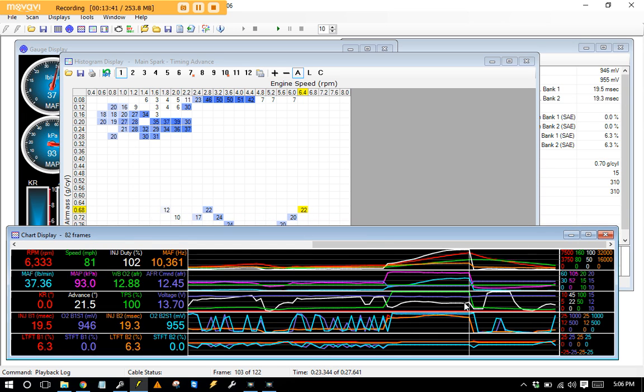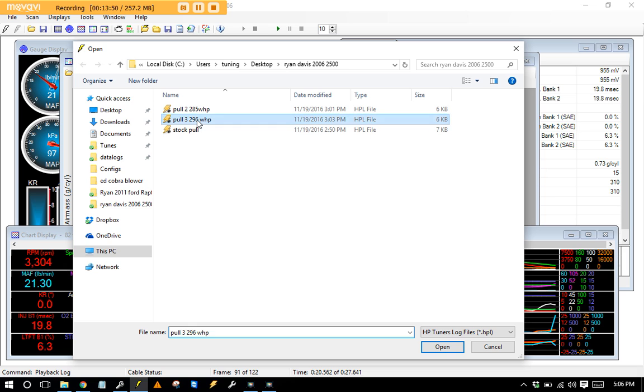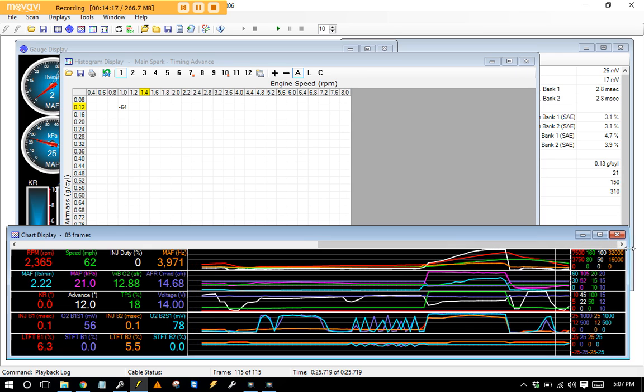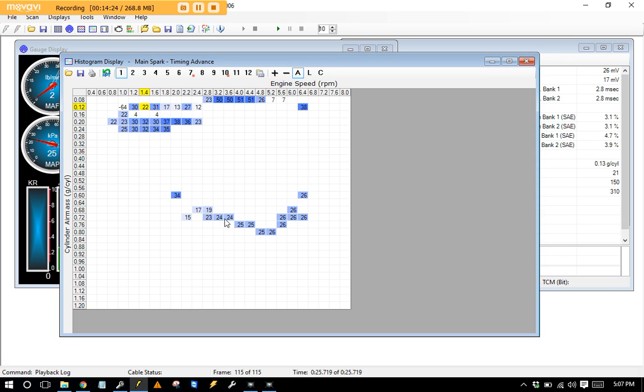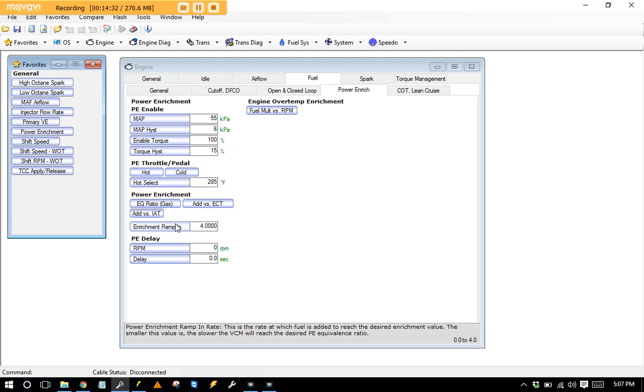Back-to-back, pull number three made 296 horsepower — slightly more. I splashed a tiny bit of ignition in: 15 to 18 degrees down low, then 24 to 25 degrees up top as it was falling over, and it carried good power out to about 6200 RPM. This truck had a mild cam, so it picked up a lot to the tire since the stock tune is pretty terrible. Just those fuel and ignition changes made a huge difference.